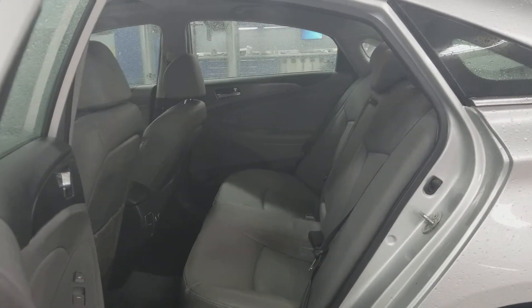Quick shot of your back seats here — lots of room. Got a fair amount of trunk space to go with it.